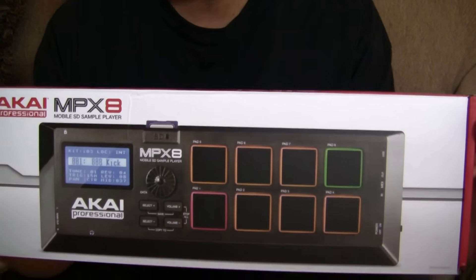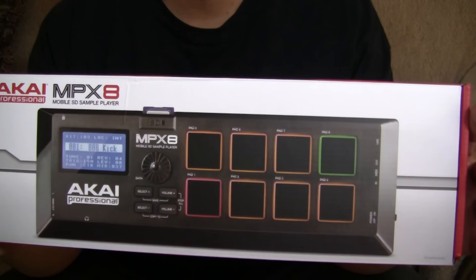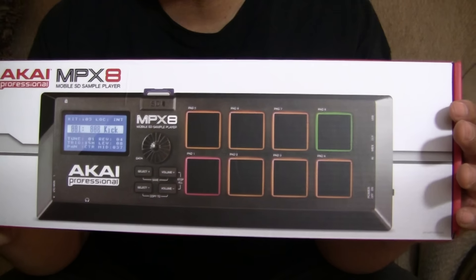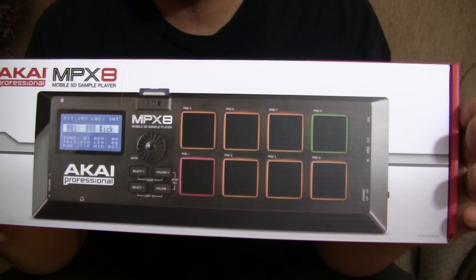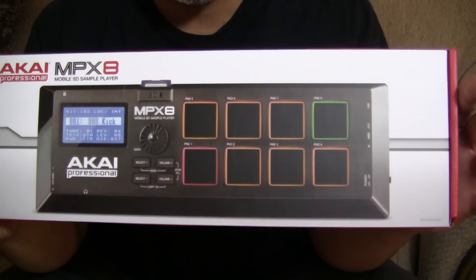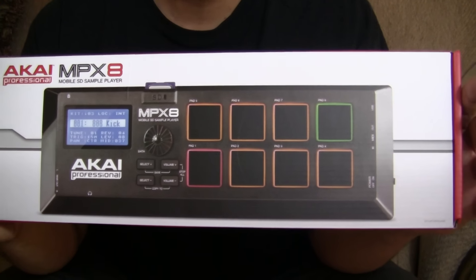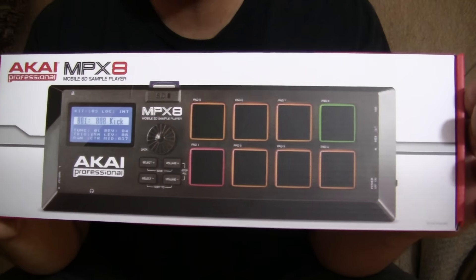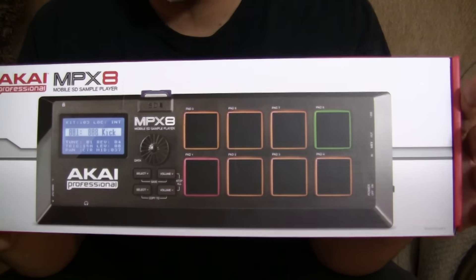I recently purchased brand new the KAI Professional MPX8. What this is is a mobile sample player, meaning that you can download sounds into this — it's like a controller from either your computer or your SD card. KAI makes some really good sampling stuff; I don't think nobody can touch KAI when it comes to sampling. You know the legendary MPC series and that nature.